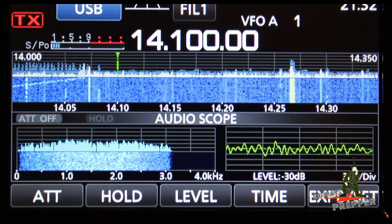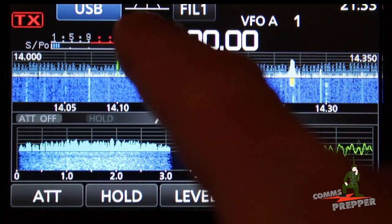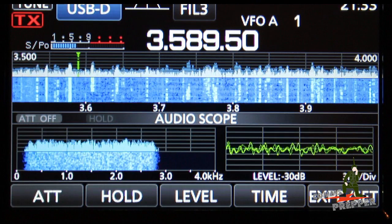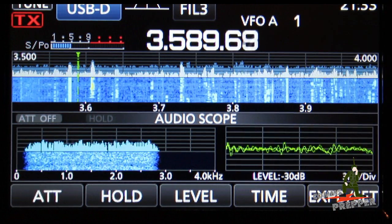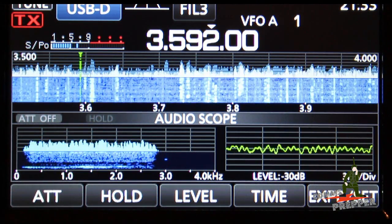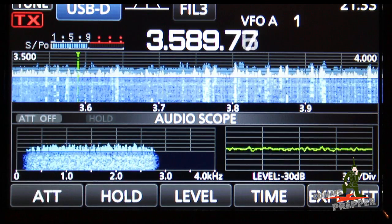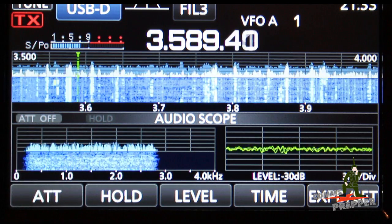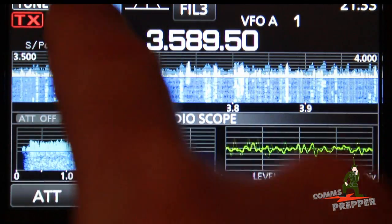The frequency I want to connect to is 3589.5 kHz, which is the 80-meter band. One of the nice features of the ICOM IC7300 is I just tap on the band indicator and it drops me right down to 3.5 MHz. I adjust the VFO to tune — you can see the numbers changing — and for a coarser tune I can press and change the tuning step. We go back to fine tune and dial in 3589.5 kHz.